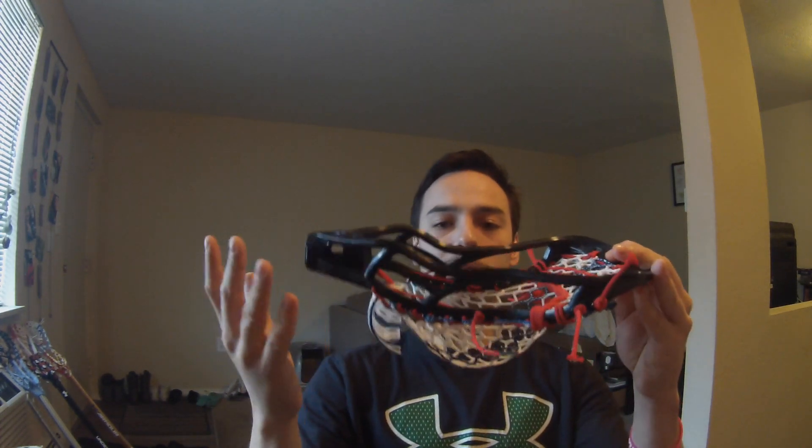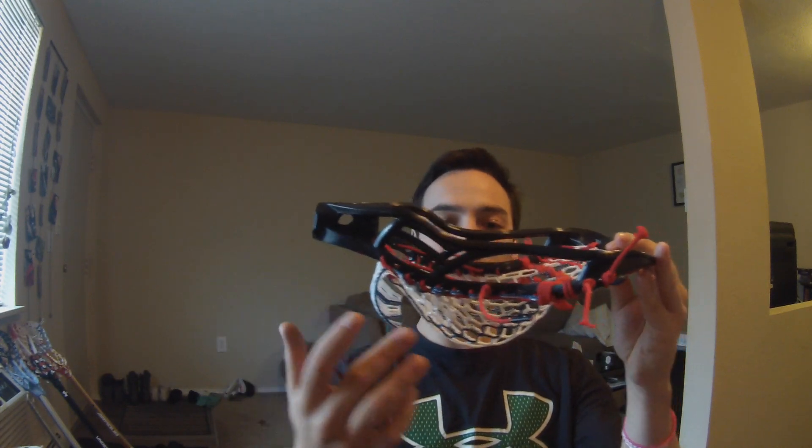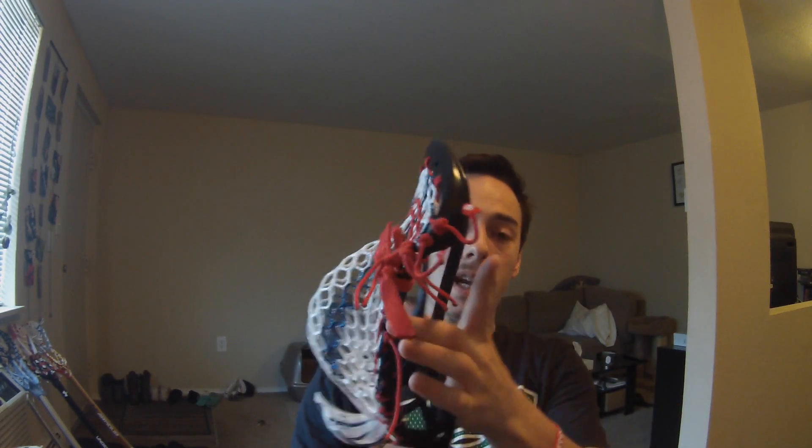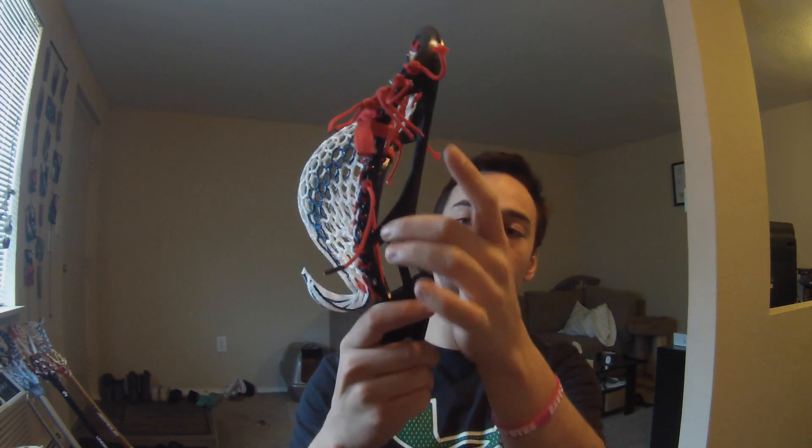Overall, I think the Element Onset is a fantastic first head from this company. I can't wait to see what they do in the future with defense and face-off heads, but this thing is sick. It has a very unique shape and a very unique sidewall design. There's nothing up here, which allows for a little bit of flexibility and pinching when you go to pass and shoot, but it's also very stiff and sturdy here for defenders laying checks — it's not going to move. The only problem I can see is with face-off guys. Since there is so much material at the bottom part, you may have some difficulties getting a face-off and allowing a pinch and pop with this head — but that's why they're coming out with a face-off head in the near future.